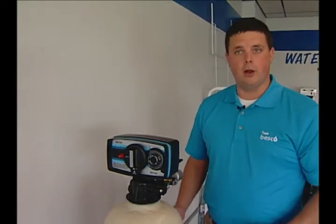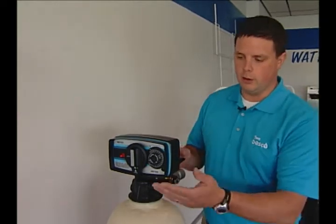I'm Bob from Besko Water. Today I'd like to talk about how to bypass a single tank electric water softener that may look like this.